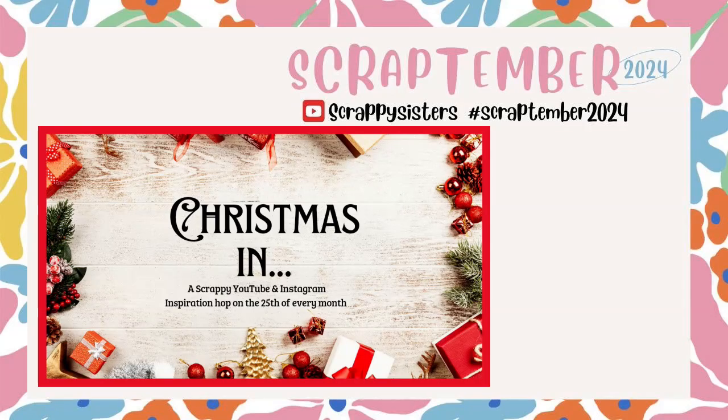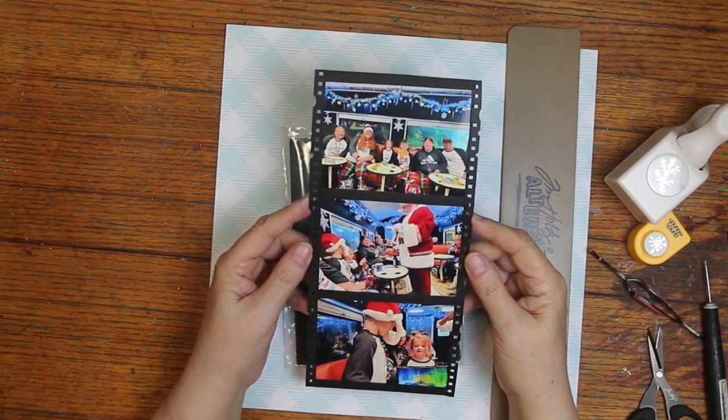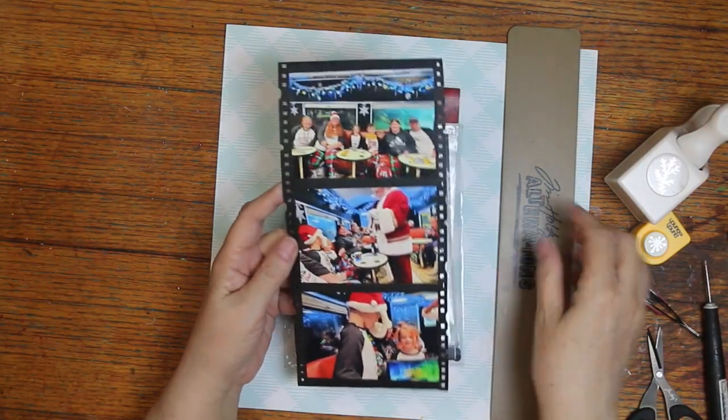Hi, it's Ronnie, and welcome to Christmas in September, hosted by Maura O'Reilly. It is also Scrap-timber, hosted by the Scrappy Sisters. The prompt for today is Christmas, and since it's Christmas in September, both done.